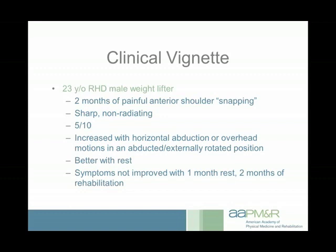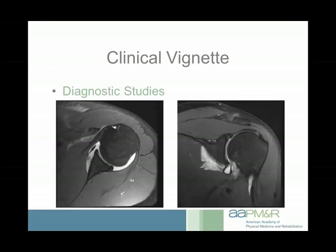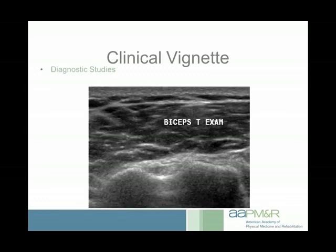His symptoms felt better during the month off, but the second he returned to weightlifting the snapping came back. He went to rehab for a couple of months with no improvement. My partner got x-rays — normal — then suspected a labral tear or soft tissue pathology and ordered an MRI arthrogram, which didn't show any significant pathology. He was sent to me for ultrasound specifically to look for a dislocating biceps tendon. I first looked at the biceps: here is lateral and medial, the lesser tuberosity, greater tuberosity, intertubercular groove with the biceps tendon sitting in it, the transverse humeral ligament over the top, and the anterior deltoid. His tendon looked normal with no effusion, tendinopathy, or tenosynovitis.